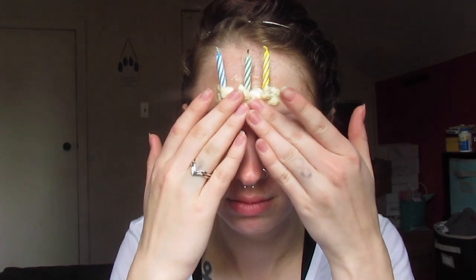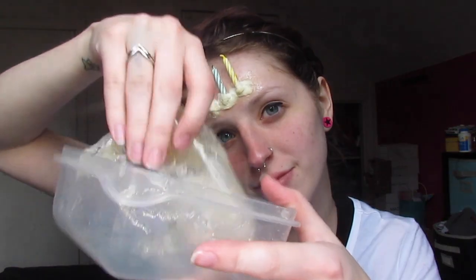Once I was done with one candle, I just followed the same exact steps and did the other two. Then once you've gotten all of them down that you want to add, you're just going to wait for the liquid latex to dry. You can totally use a blow dryer if you'd like to help out with the drying process.